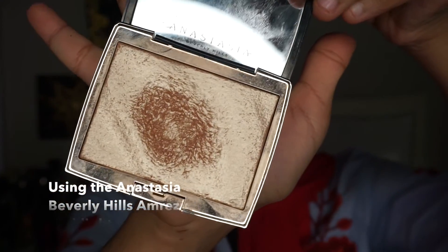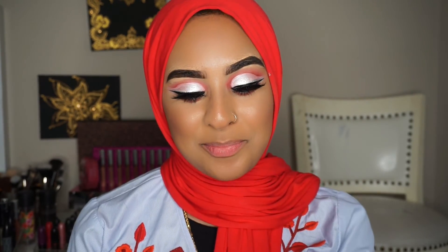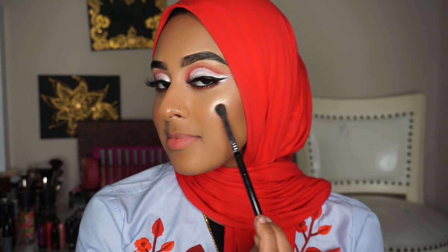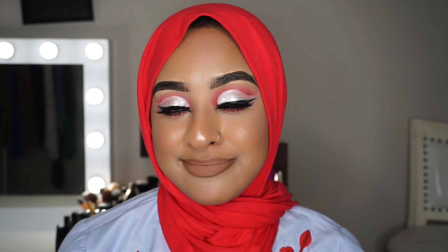My favorite highlighter ever is the Anastasia Amreezy — this is literally my everyday highlighter, my natural highlighter, my glam highlighter. I applied my lips off camera because my camera kept shutting down and I didn't feel like waiting for it to charge again. For the finished look I applied Anastasia Beverly Hills liquid lipstick in Hudson and MAC Cosmetics Quirk lip liner. That's it for my look — now let's get to the products.